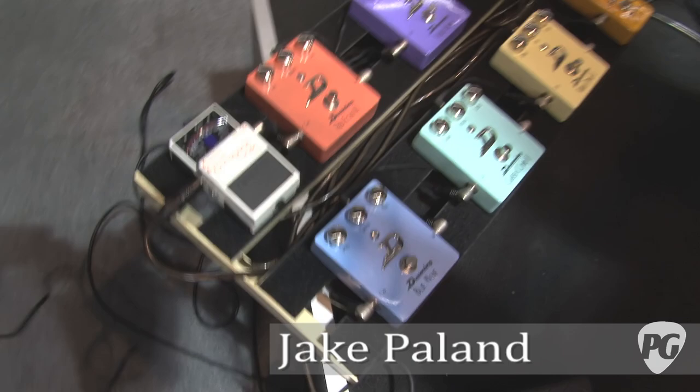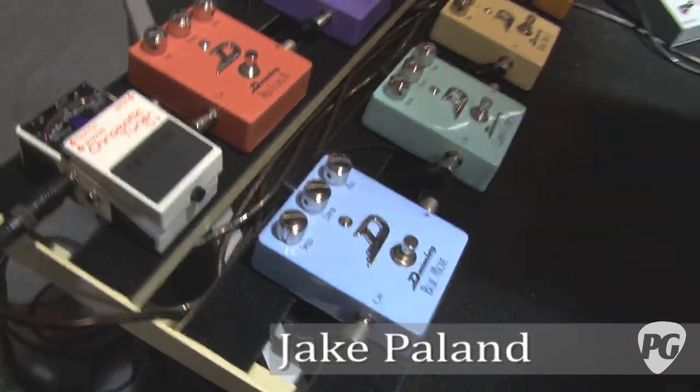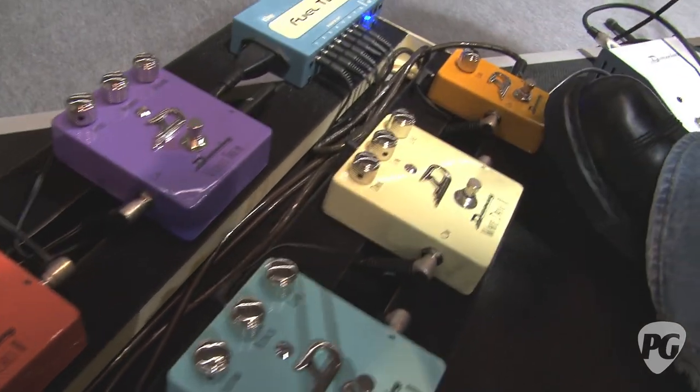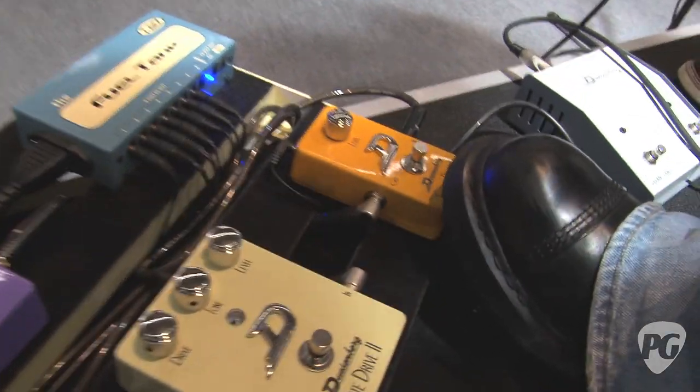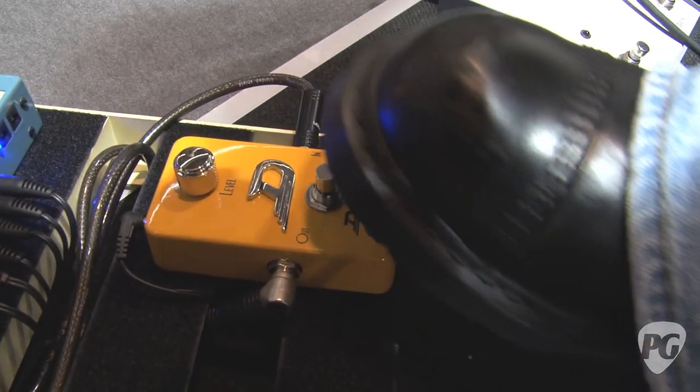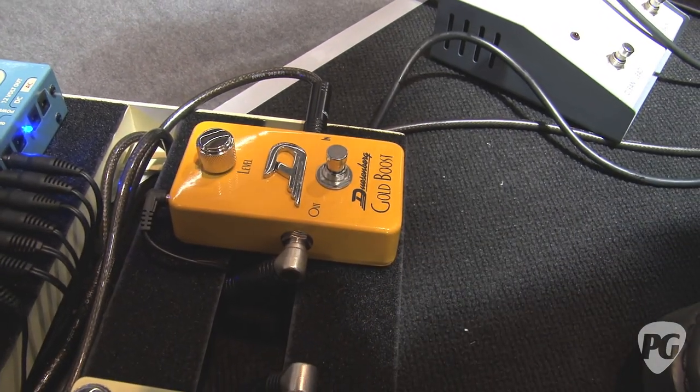Tell us about the five new Duesenberg pedals you've got down here. We've got pretty much all the basics covered to start a new pedal line. They're all designed from the ground up. Let's start with this one — this is a line driver, 26 dB boost, which is pretty much just a clean line driver. This is our clean signal.